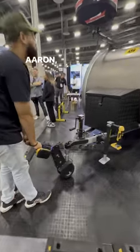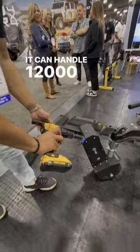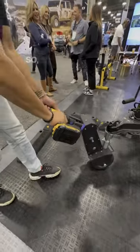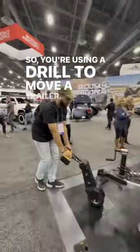Aaron, what are we looking at with this? This is now our MB Pro. It can handle 12,000 pounds of trailer weight. So you're using a drill to move a trailer? Yes, sir.